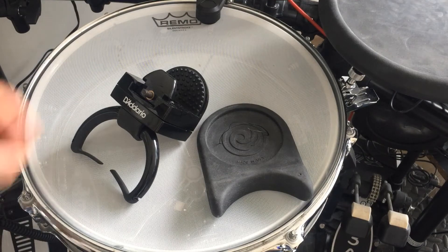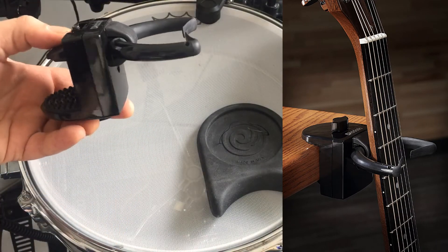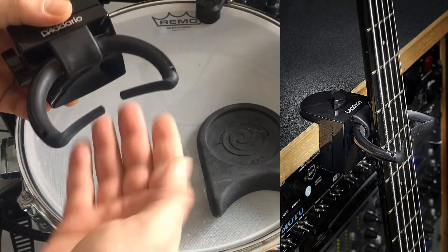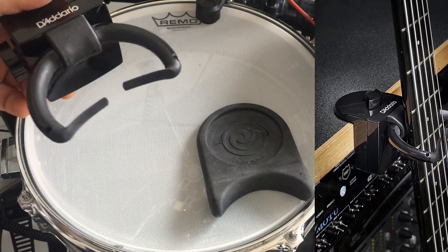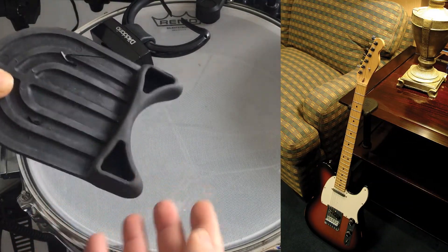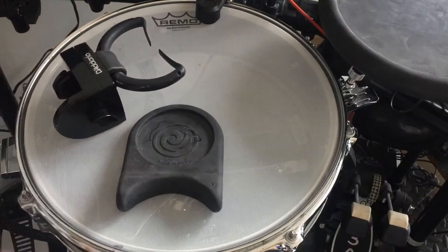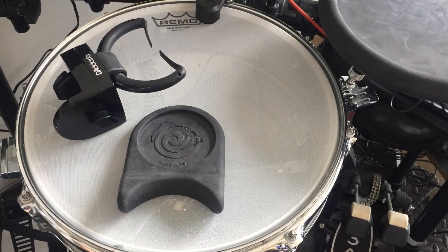Here are a couple more guitar stands. This one clips onto a shelf, an amp, or whatever you want, and this part turns so you can angle it sideways or straight. You put your guitar on the floor and the neck goes into here, with these little pieces to keep it from coming out. This other one is the same concept — it goes up against a shelf, bookshelf, or amp. The guitar neck rests on here; this one's a bit more stable. Both are good for a quick fix on stage or in your studio.